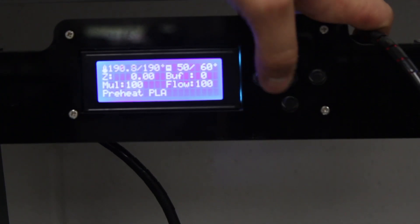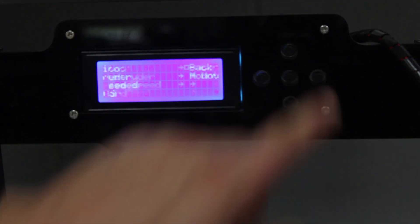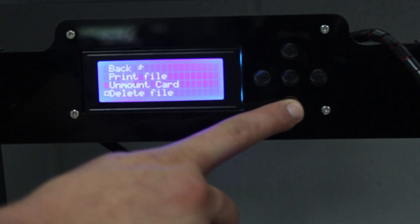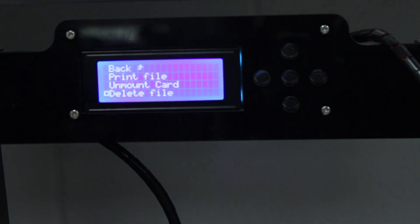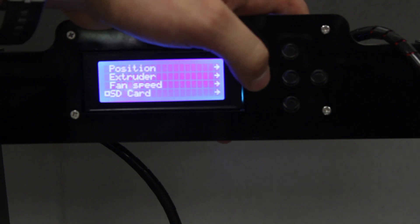While this is heating up, I'm going to hit the center button and scroll down to SD Card, hit the right button, and scroll down to Mount Card. When I hit the right button, all these other options come up. I can actually delete a file, I can unmount the card — which you have to do every single time you remove the card from the machine, because if it's still communicating to the card it could erase or damage files on your micro SD card. And then there's Print File. We're not going to hit Print File right now, but I'll show you how to print the file in a minute.